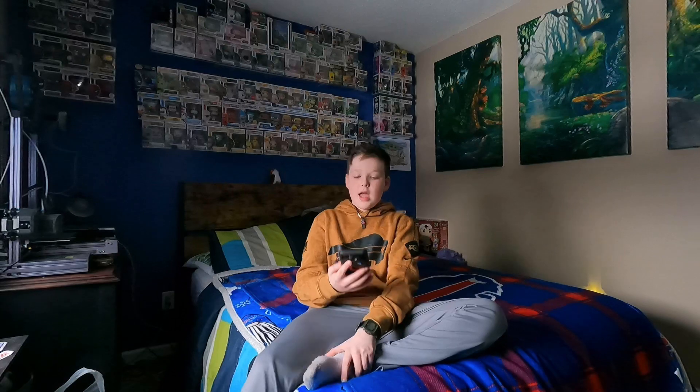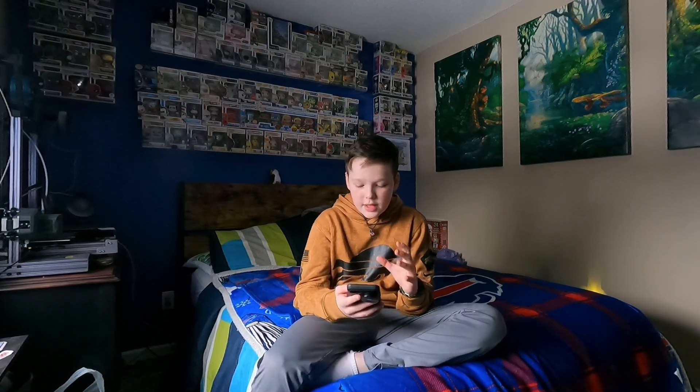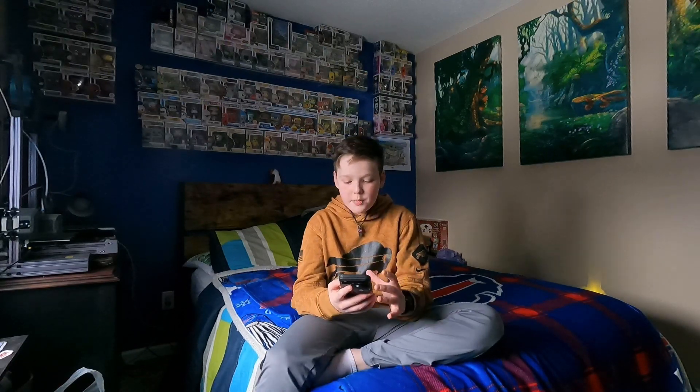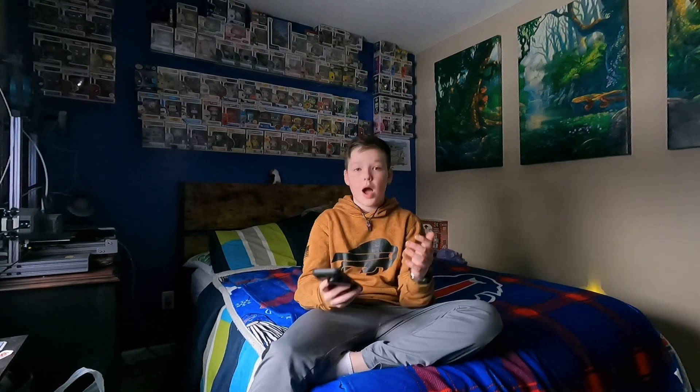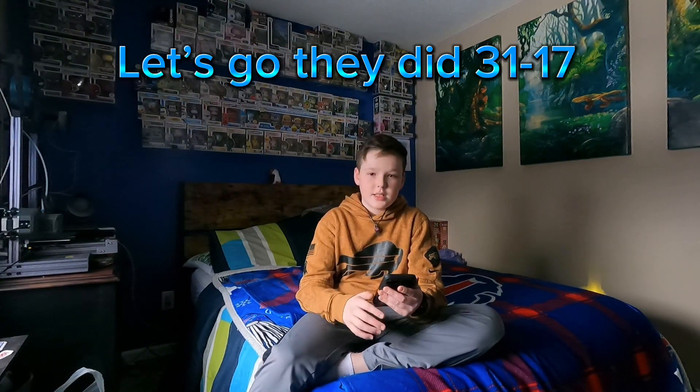It was really hard to find a good angle where I could see everything that was happening. Two hours and 30 minutes later, I finally made it — it was actually crazy as you guys could see.